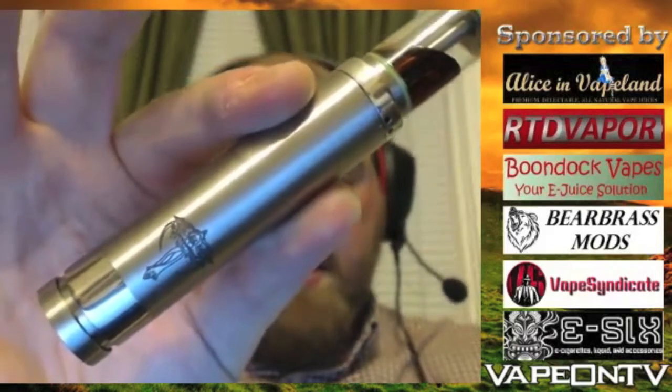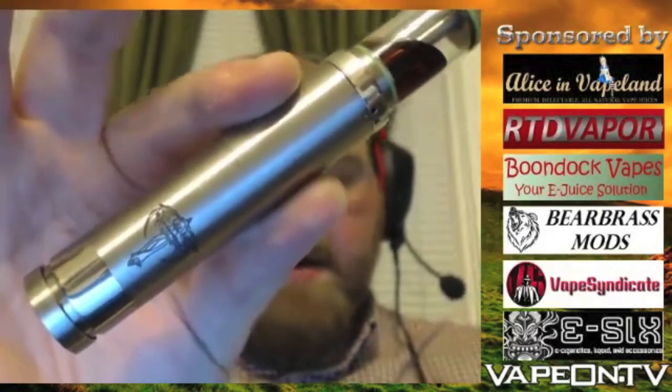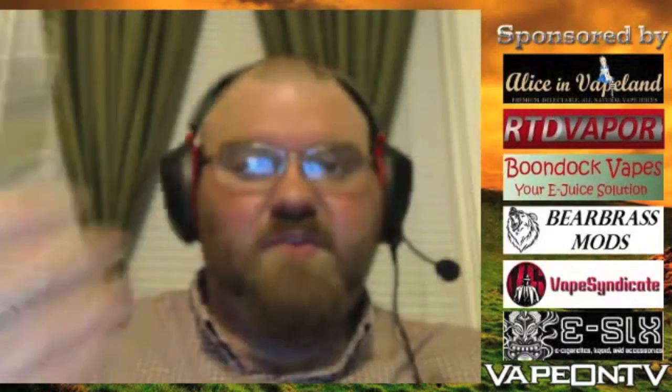This is the Vaporwall edition, which has a brushed tube and button, and then the top cap and lock ring are polished. They also have a reverse version of that, which I think is the Eric edition, and a number of different torched stainless steel versions as well, so you can get them in different torched colors.